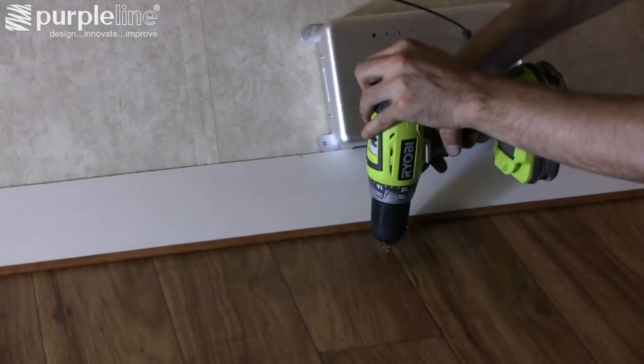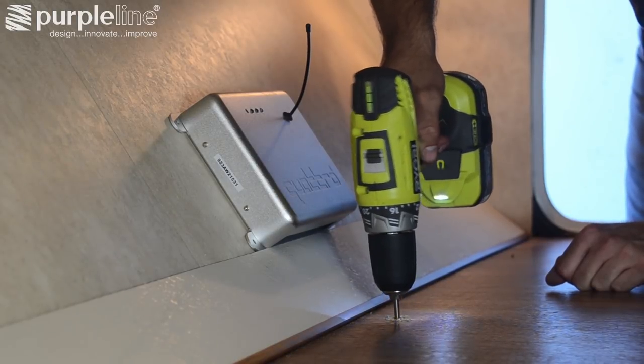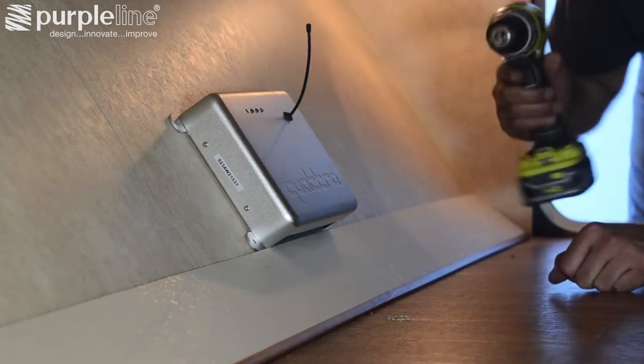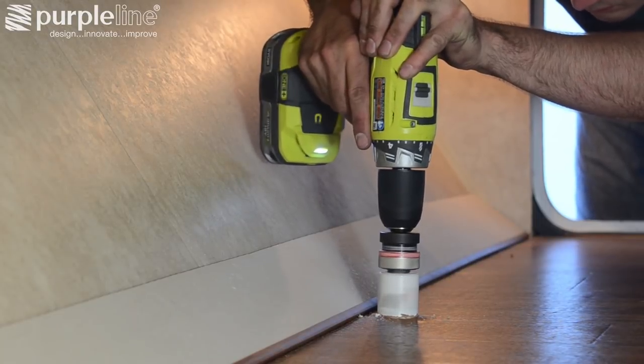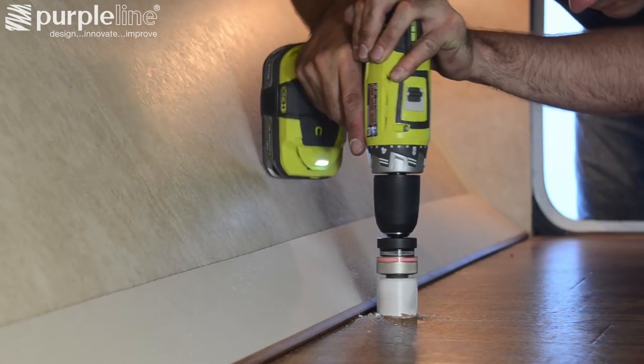Once you've determined the location for the control unit, make sure there are no trailer components that could be damaged by the pilot bit and drill a hole through the floor. Once the pilot hole is drilled, use an appropriate size hole saw to give you enough room to feed all the required wiring through the floor.